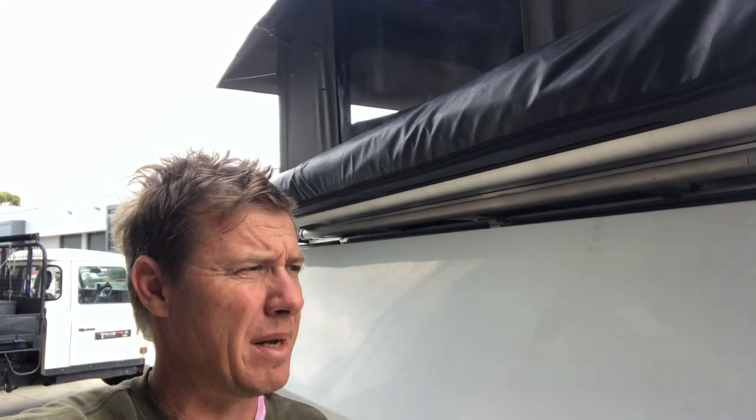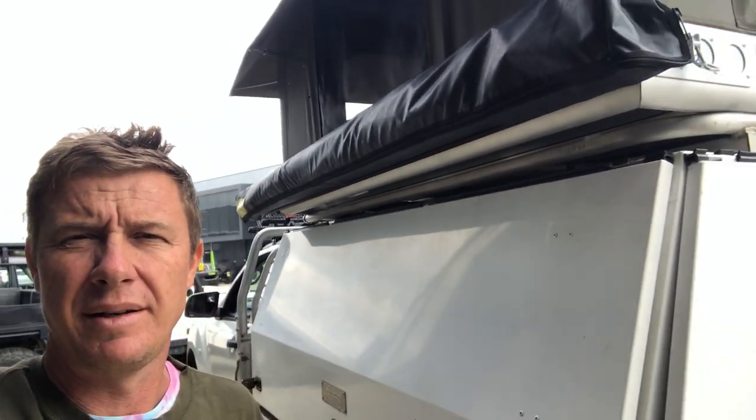G'day, good morning, it's Mark here from Tough Touring. We've just finished installing a Bundu Top electric roof tent to a Mazda BT-50 service body.